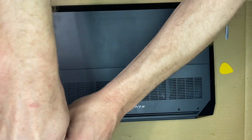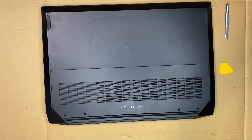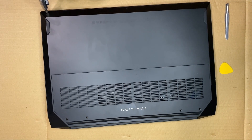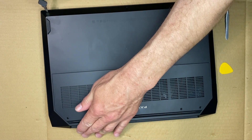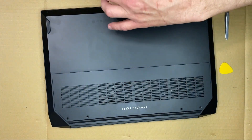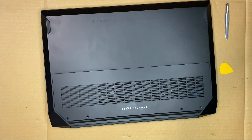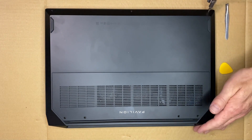To perform this thermal paste job, we're going to need thermal paste, and we're also going to need a screwdriver, preferably magnetic, so that you don't drop any of the screws. And we're also going to need a guitar pick or something to just wedge the case open, preferably something soft that you don't damage the case.